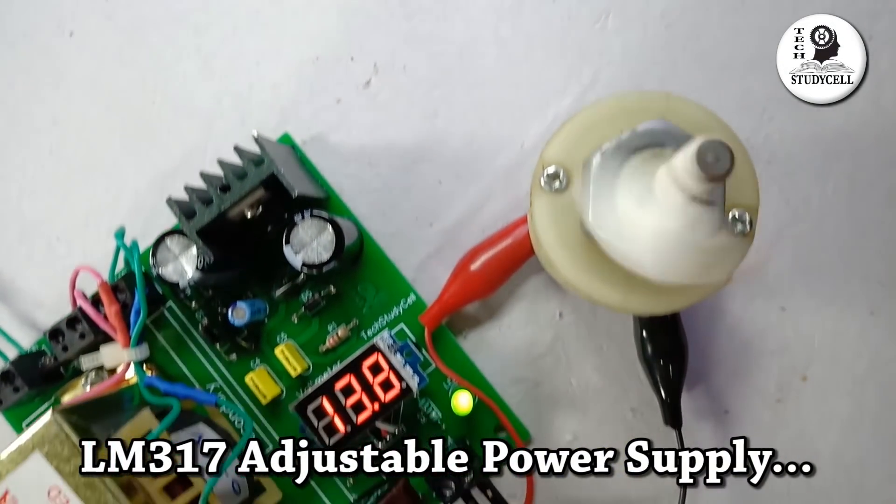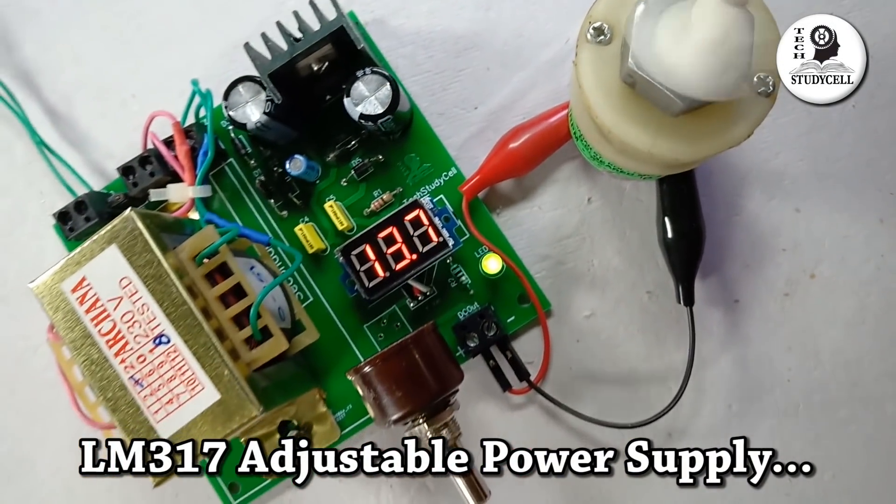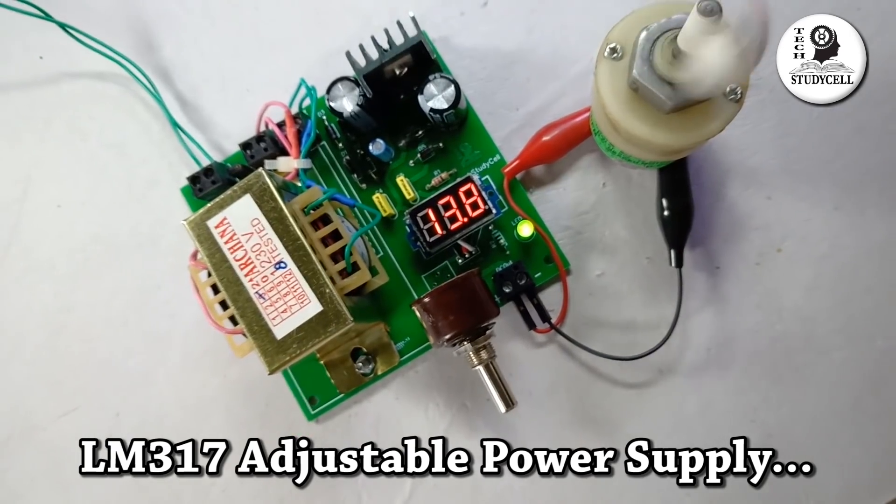Hello friends, welcome to techstudycell. In this video, we will make a variable DC power supply with LM317 IC on the PCB.